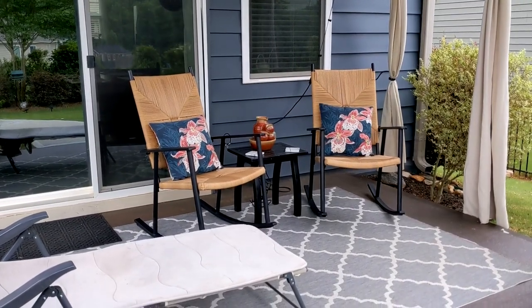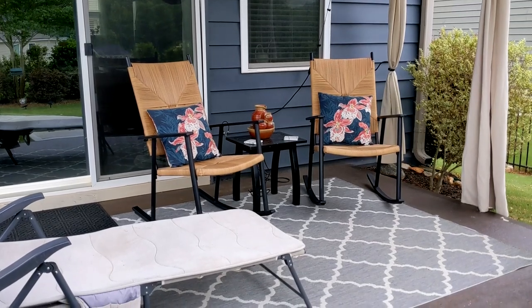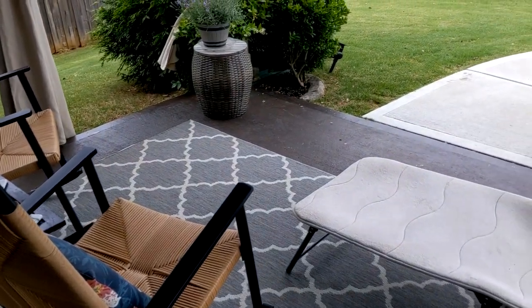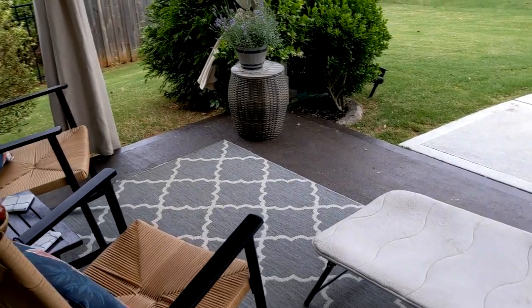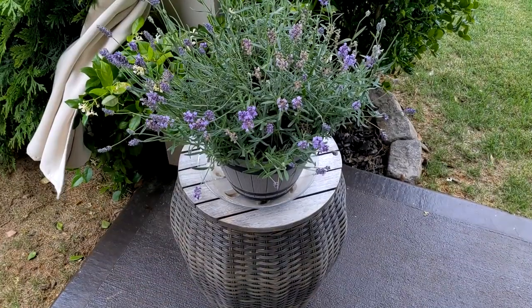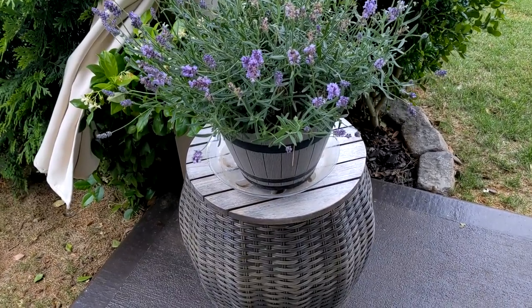I really like the current rockers that I got last spring and I will use them for extra seating, but I probably will only have room to keep one of them out on the patio once I redecorate everything. I also have this beautiful lavender plant here in the corner — I got this at Lowe's and I really need to plant it, I've kind of been putting it off.